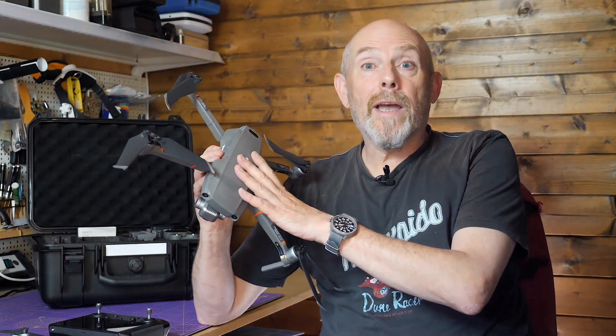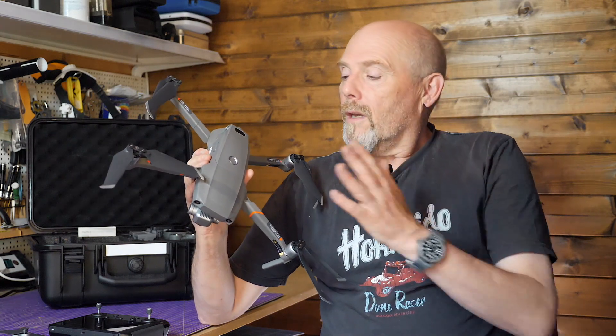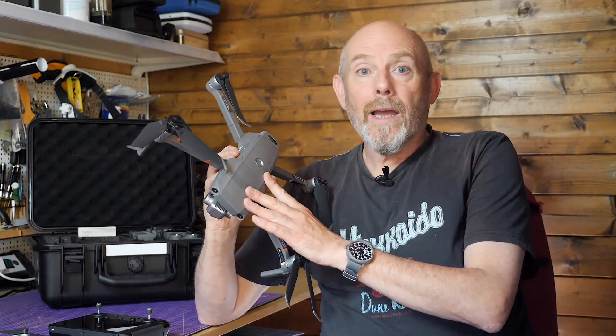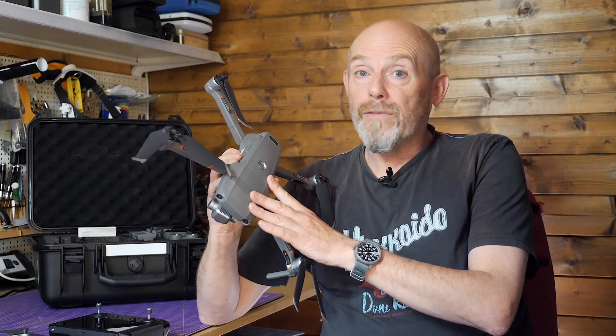I'm not normally given to complaining about things on this channel, but after a few weeks of using this Mavic 2 Enterprise Advanced, I'm recommending you don't buy one. This isn't some cheap clickbait trick — this drone promises an awful lot, but for professional operators with deliverables to a client for surveys and inspections, it falls very short. I don't think it's fit for purpose. I've spent a lot of my hard-earned cash on this, and you need to know what it does and doesn't do before you spend yours.